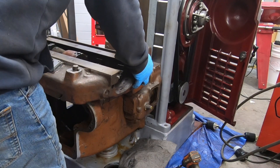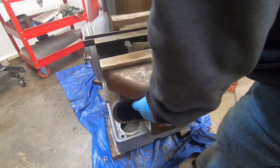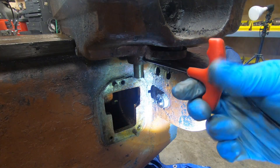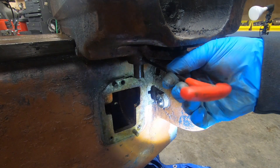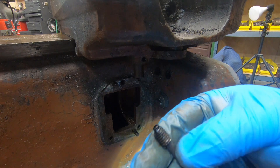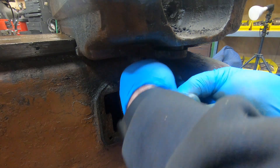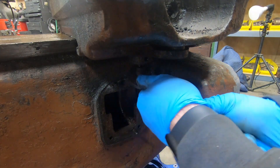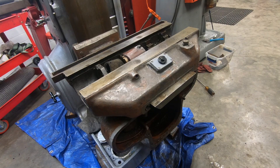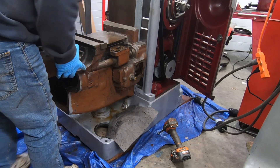So we can now go ahead and lift the saddle off of the knee. Not so fast — I saw this thing when I was taking the handle out and it didn't dawn on me that I need to take the trip stud off of the bottom of the saddle. Now we can remove the saddle off of the knee.